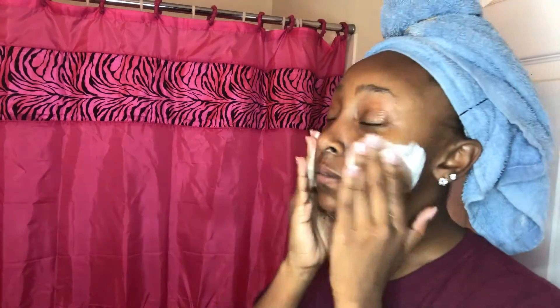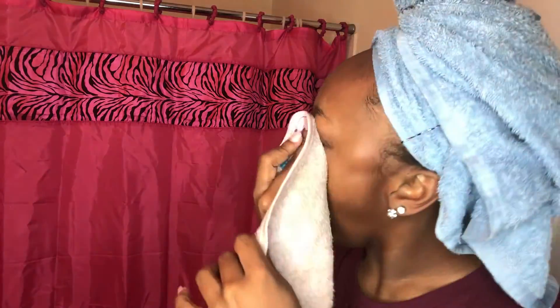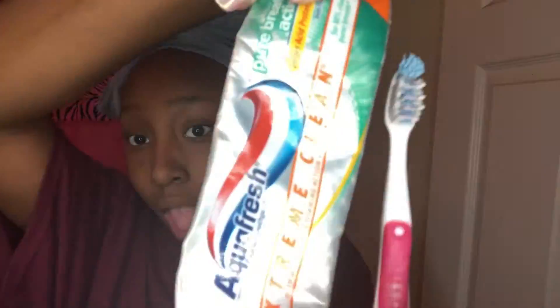This is the face wash — I wet my face first and then wash it. It's a foamy wash I got from Marshalls. I put the face wash all over my face and go around my eyes because my eyes are really sensitive. This is a microfiber face towel — I have separate towels for my face, my body, and my hair. I wipe my face twice.